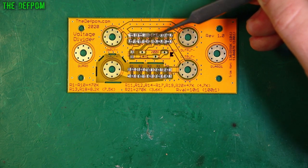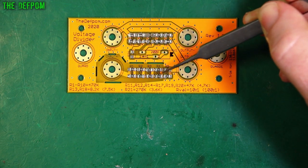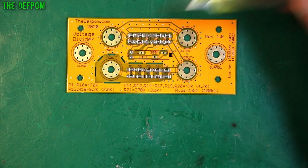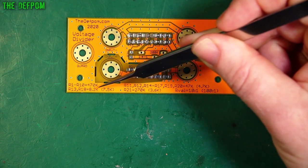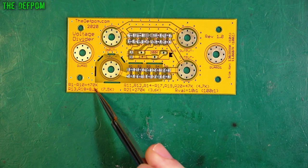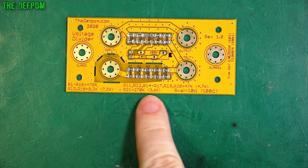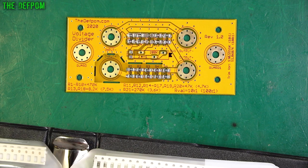Resistors R13 and R18 are different values because they're in parallel with the trimmer. And R21 is in series with the trimmer. So I need to make these ones 8.2K — actually wait, I'm not sure that's right. That sounds wrong to me. I think it's supposed to be 82K, not 8.2K, because everything should be a multiplier of 10 between the two types. I'm going to need to fix that.